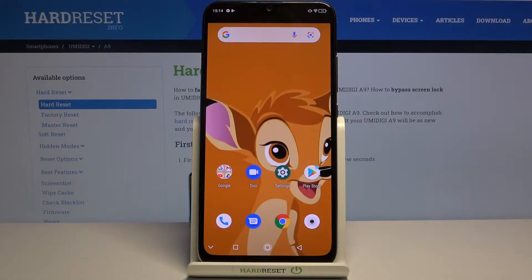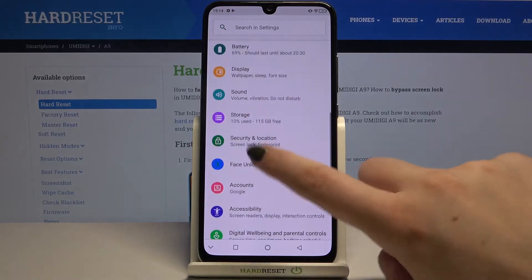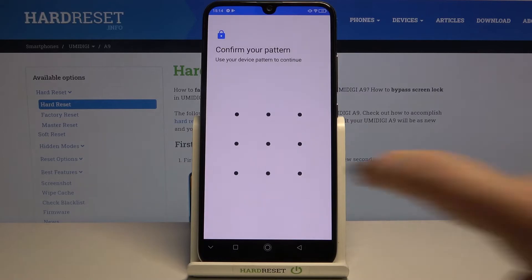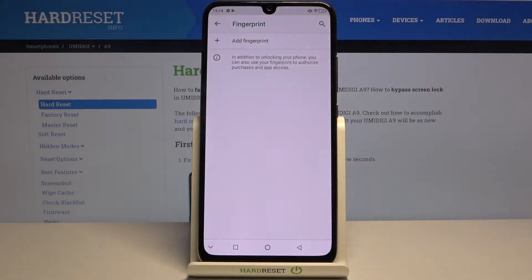Hi everyone. Here we've got the Yumi DGY A9 and let me share with you how to add a fingerprint to this device. Firstly, let's enter the settings. Now we have to scroll and tap on Security and Location. Here we've got a fingerprint which has been previously set up, so let me remove it — just tap here and tap on Yes, Remove.